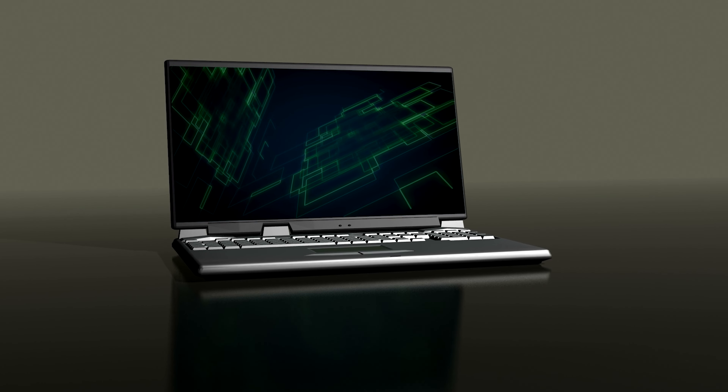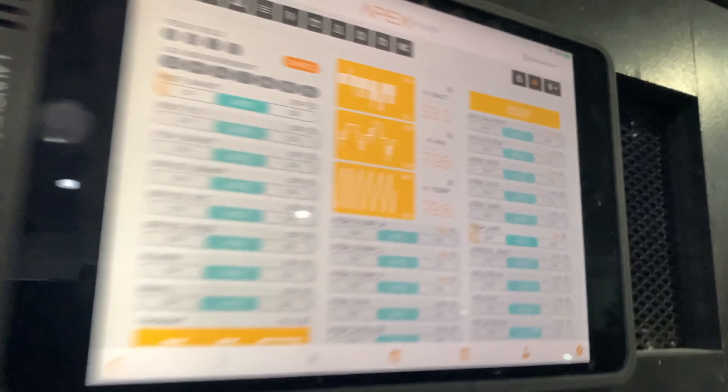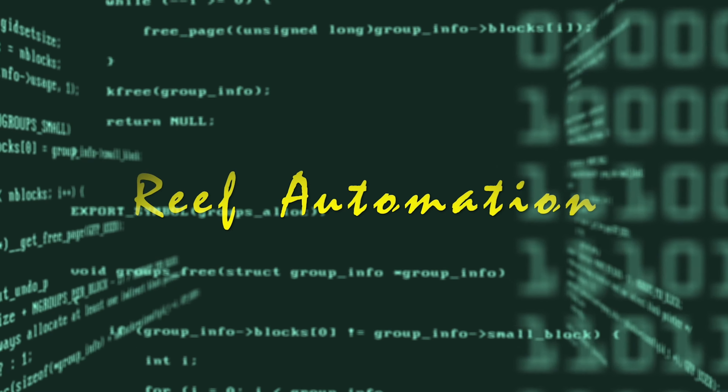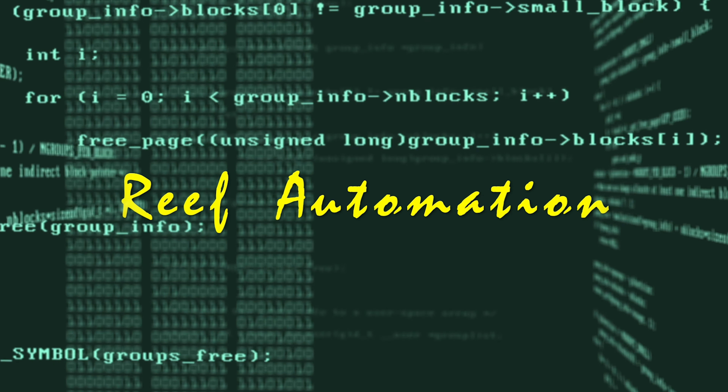Today I review the liquid level sensor. Hey, what's up everyone? This is Derek with Reef Automation, and today I get to review the Neptune Systems Liquid Level Sensor.